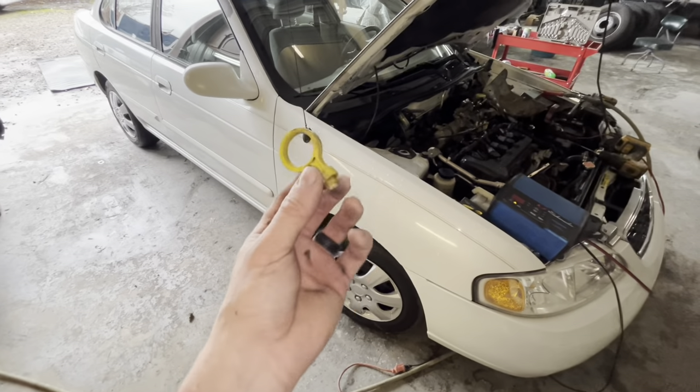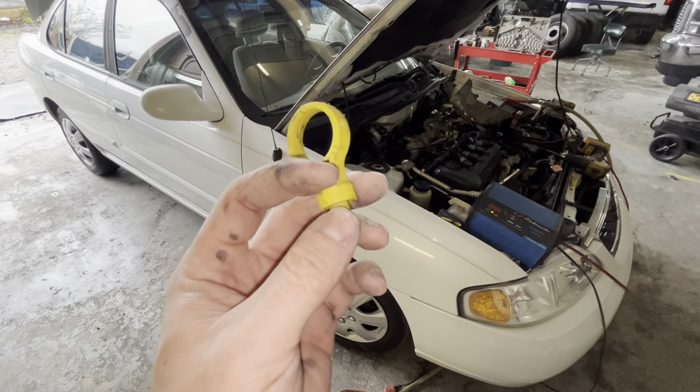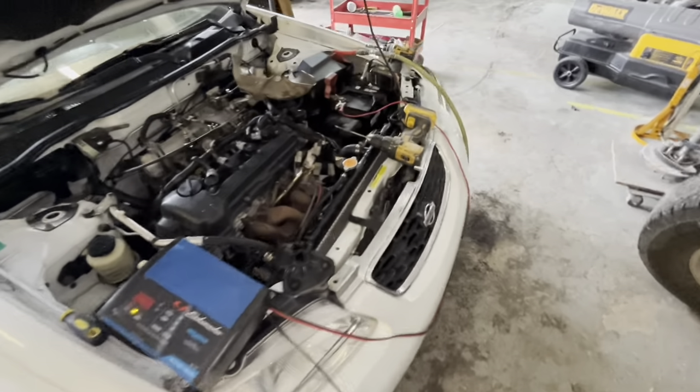Have you ever gone to pull your dipstick out to check your oil and this is what you got? Maybe it's your car, maybe it's a used car. Yeah, it could be a big problem because then you have the rest of the tube or the rest of the dipstick stuck inside the tube.